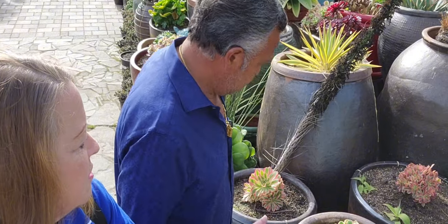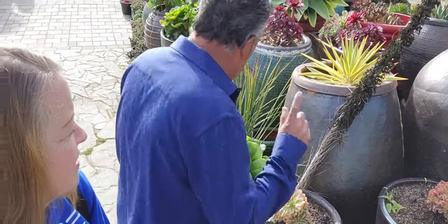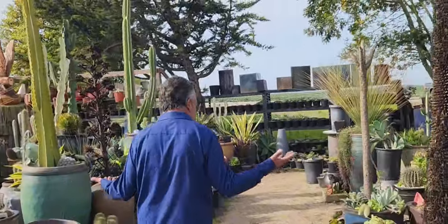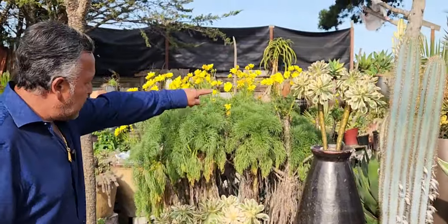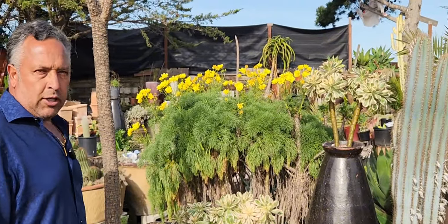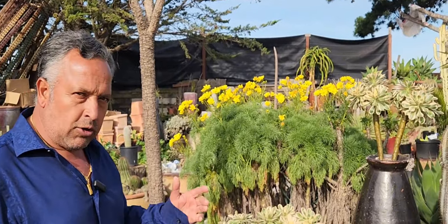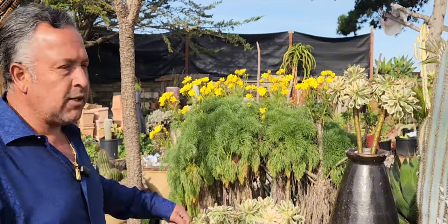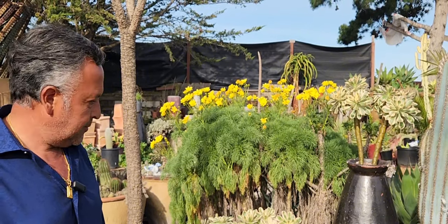They're absolutely gorgeous and you can see why they would just bring that landscape up a notch or two. Let me show you one of my favorite ones — sometimes we pay a lot of money for some of these aeoniums. This aeonium right here I pay $400 for. Sometimes we don't care if they are expensive because we know that's a beautiful plant. Homeowners like to see something different. Eventually it's going to be cheaper for homeowners, but for now it is a little pricey — but on beauty there is no such thing as pricing.